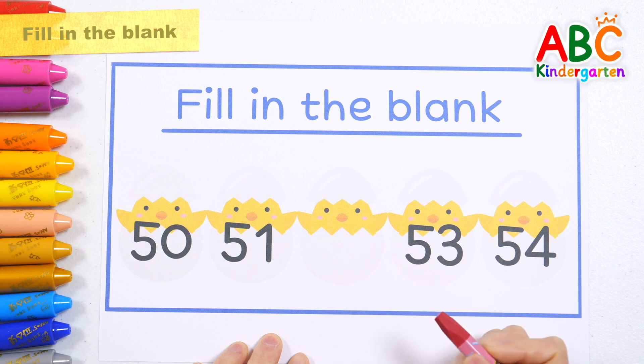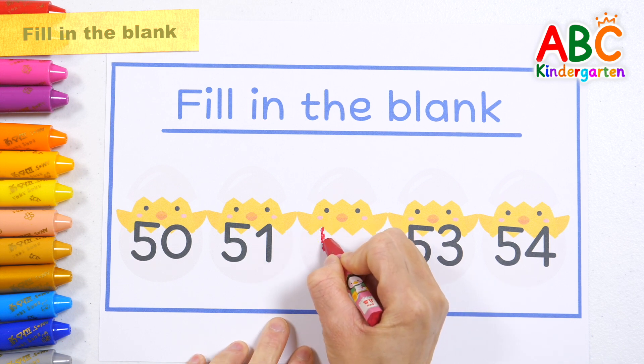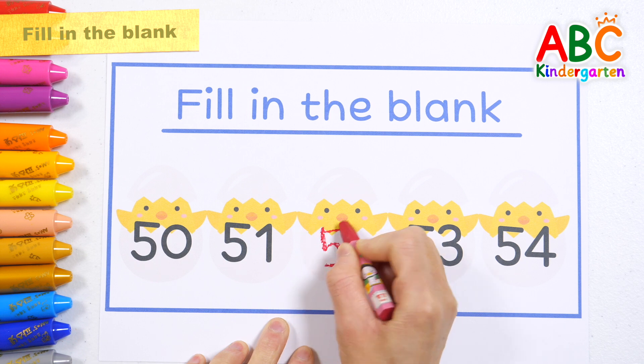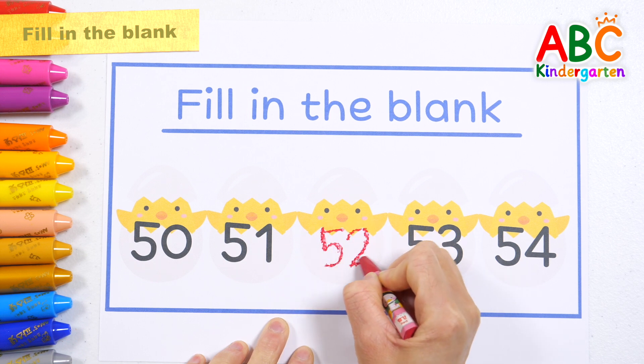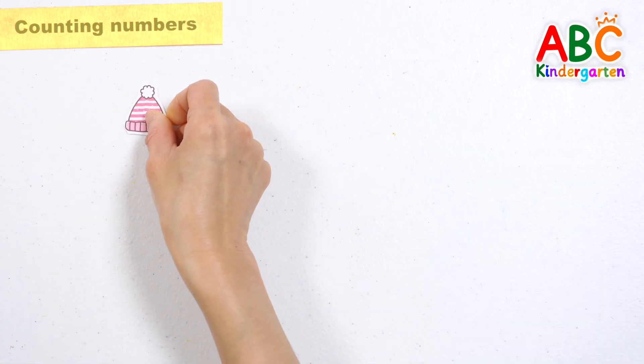What number should go in the blank space? That's right, fifty-two. Good job. Let's count the numbers.